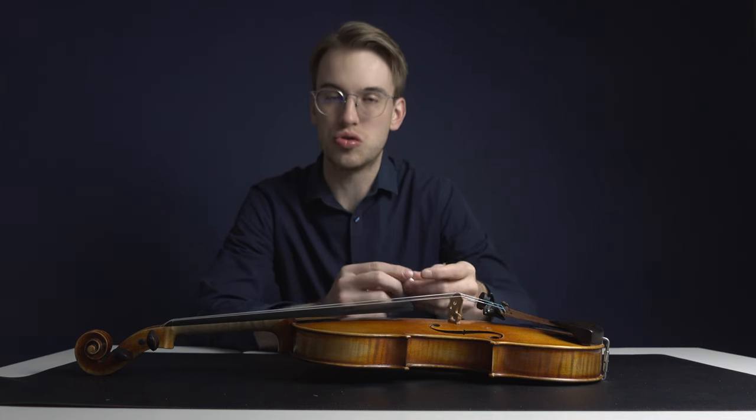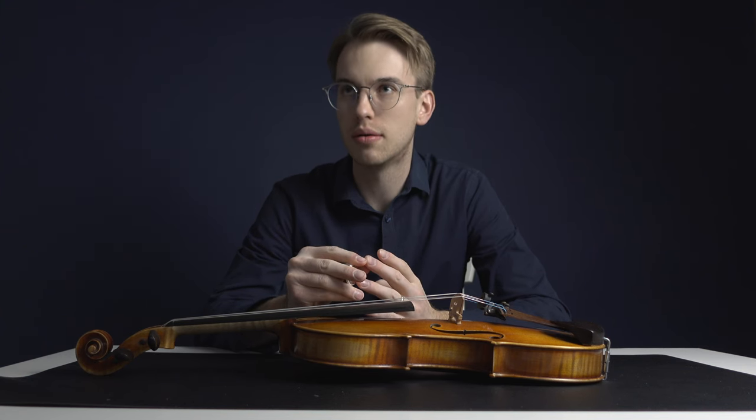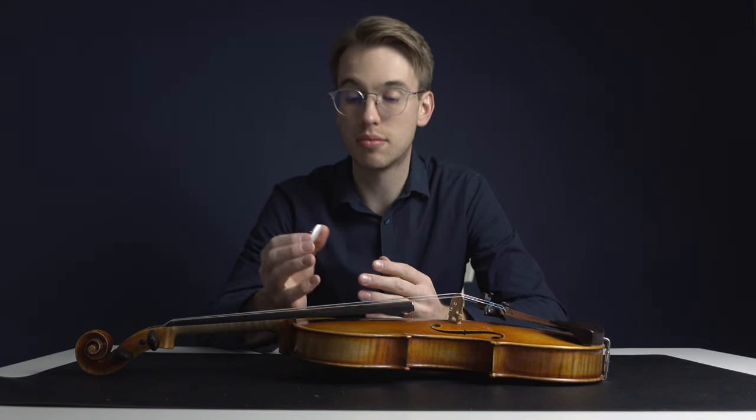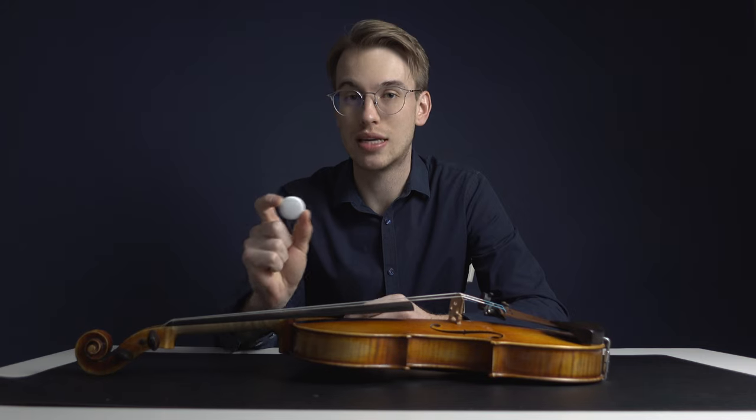There is a downside though — you do have to replace the battery every once in a while. But ever since I bought this Apple AirTag I really didn't have to change the battery since about a year ago, so it really runs on low power and you're able to change the battery pretty easily. That's the only downside. Make sure that whenever you go on vacation or you're traveling with or without your instrument, it does have a new battery inside the Apple AirTag.